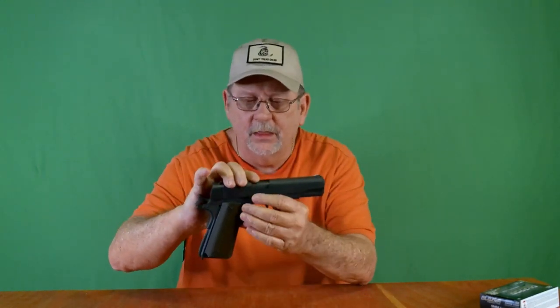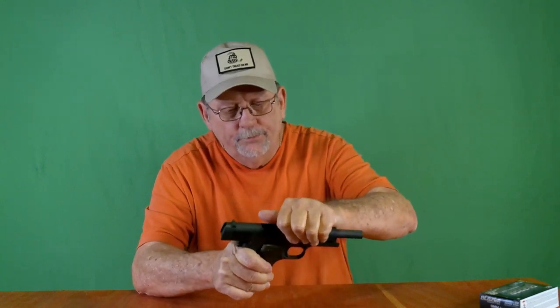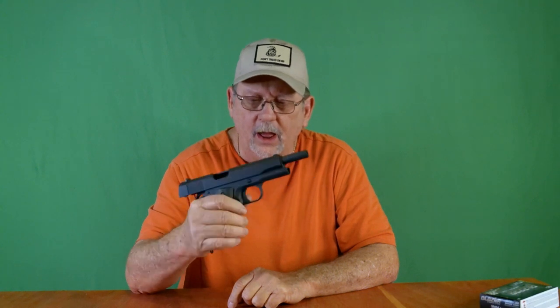I found an awesome deal on a handgun and I'm going to pass that on to you right now. It is the Tesis 1911 .45 caliber U.S. Army model. It's an exact replica of the old Colt .45 1911 that the U.S. military used to issue back during the old wars, so this thing shoots great.